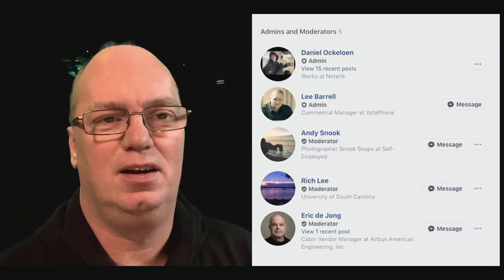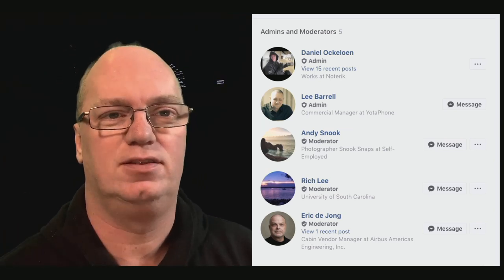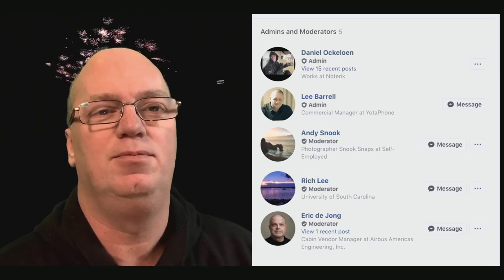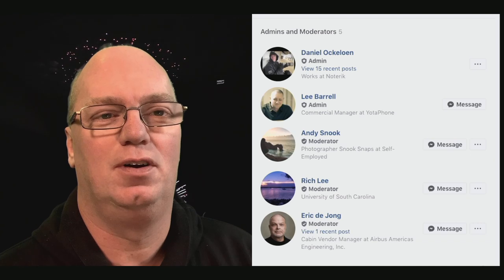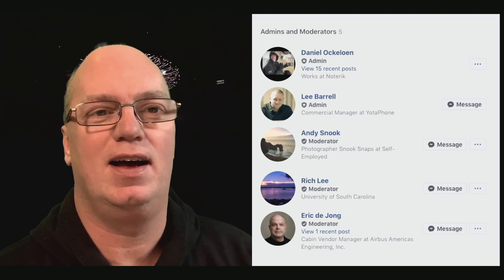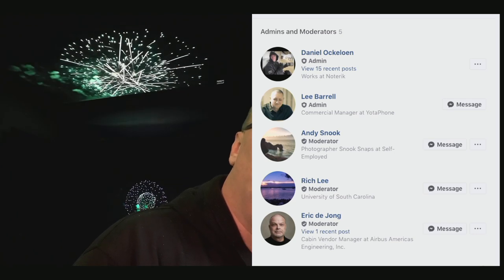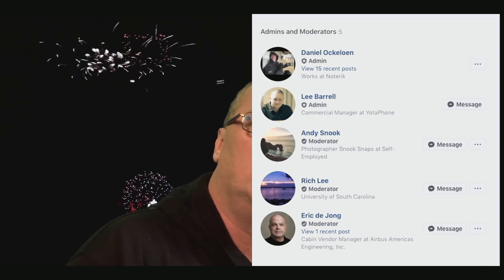At some point somebody asked if the background was not real, because they were seeing some flashes at times. I kind of left that in on purpose because I like to give a sort of matrix effect — that you sometimes see something is not quite right. But for today I put this animation behind me.